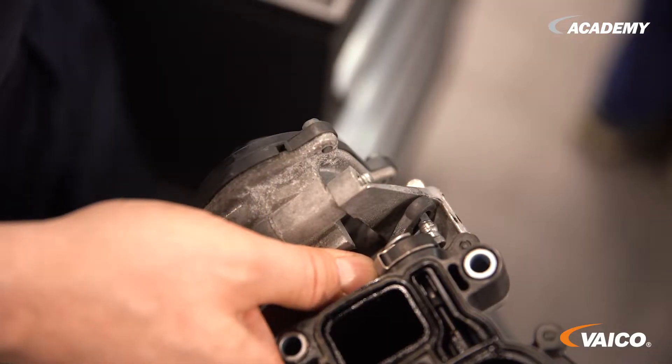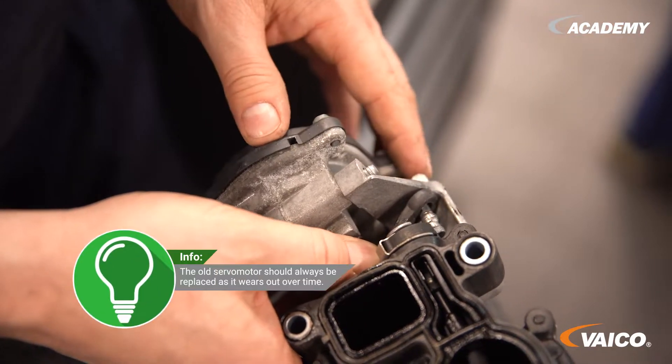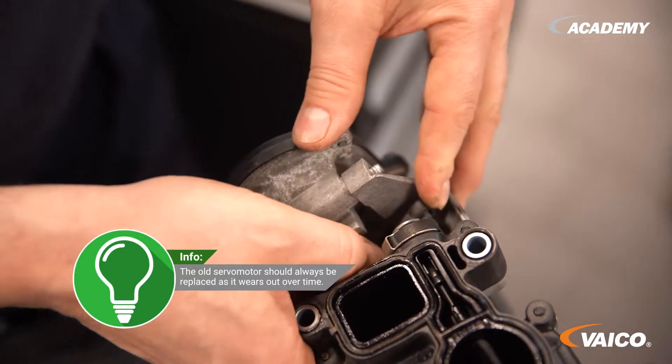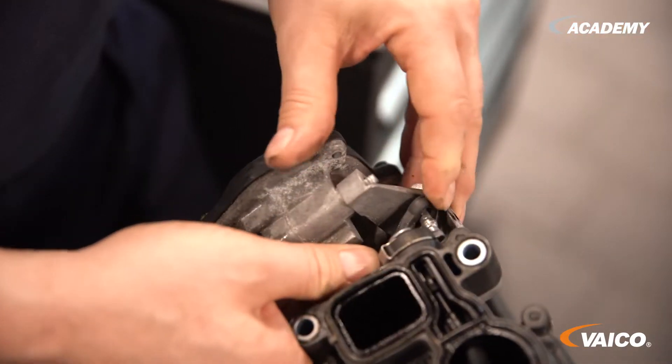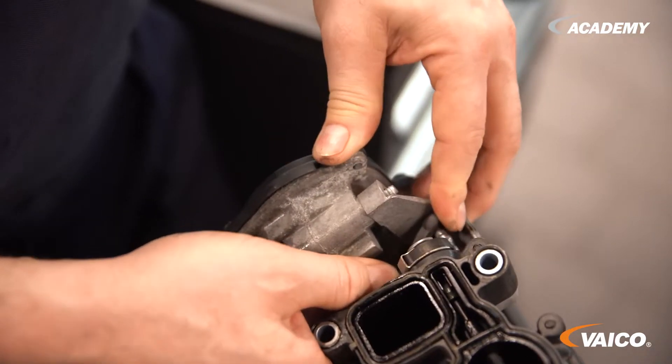So here the defect is caused by contamination. This is where the sluggishness occurs and you can see very clearly that the operating lever between the motor and the mechanism is already unhooked. You can push it up again, because that's how it should normally be. And when the lever is unhooked, it moves too far back and at some point the engine jams. The driver notices this by a changed driving behavior of the vehicle.